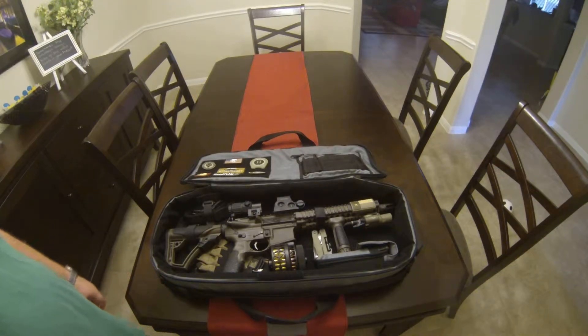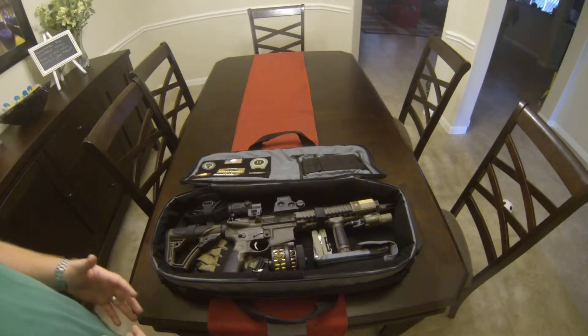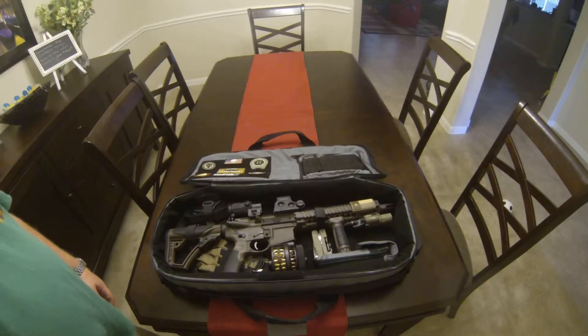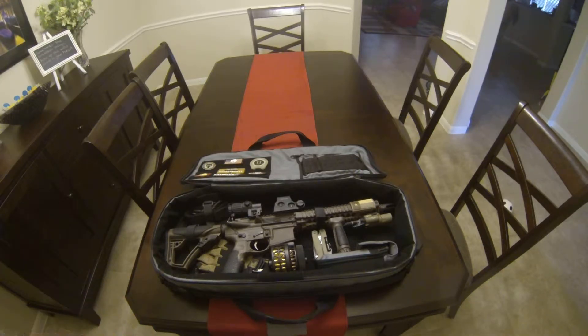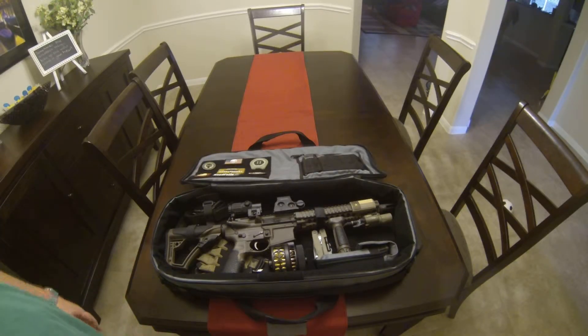The only other bag I was seriously considering was the Sneaky Bags. The benefit of the Sneaky Bags is it's a little bit larger and it's a backpack, which I sometimes like — being able to throw it on my back to carry to the range or to and from the car with the rifle. But I'm not disappointed in the LaRue at all. I highly recommend it. If I could try a Sneaky Bag, it would be a hard battle — it just depends on what you want.